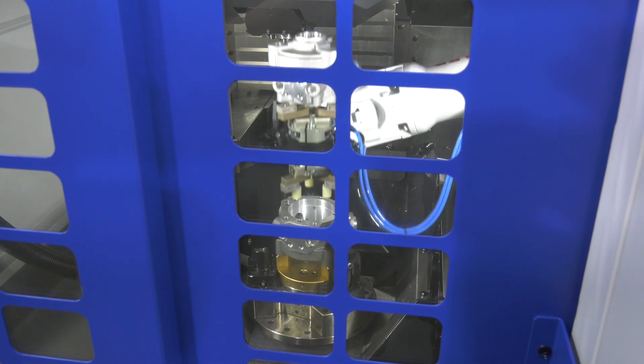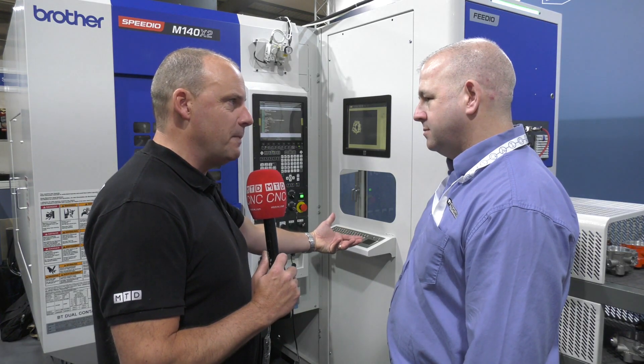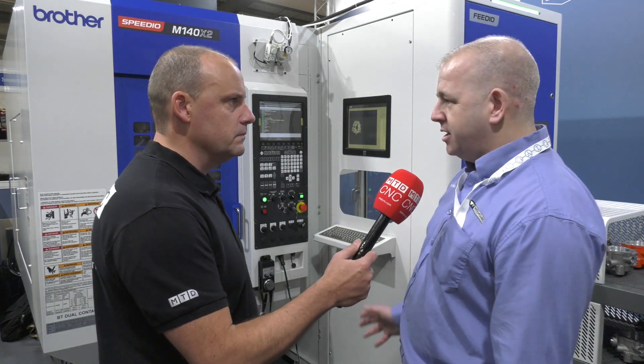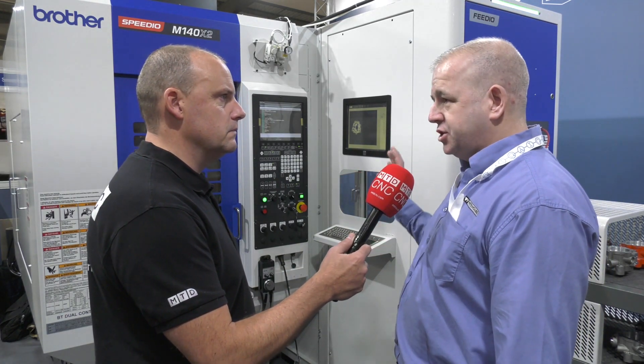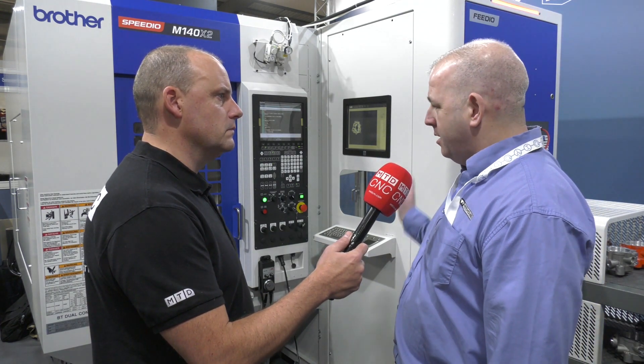And is it difficult to get to grips with? If I've never used automation like this before, would I find it difficult to pick it up? No, not at all. It's a fairly user-friendly system — it's a photogenic system in there, so we've got the camera in there. You just line up off three features off your camera system, so it's fairly simple to use.